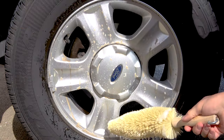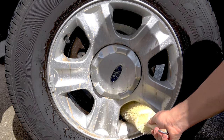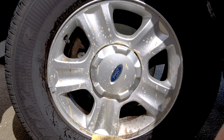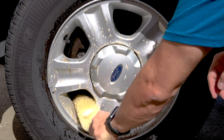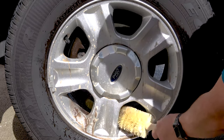To clean behind the spokes and the barrel of the wheel, use the 16 inch deep reach wire wheel brush. This features ultra stiff bristles that are designed for neglected wheels that haven't been cleaned in many years. You have a long reach so you can clean way back in the wheel where no other brush reaches.